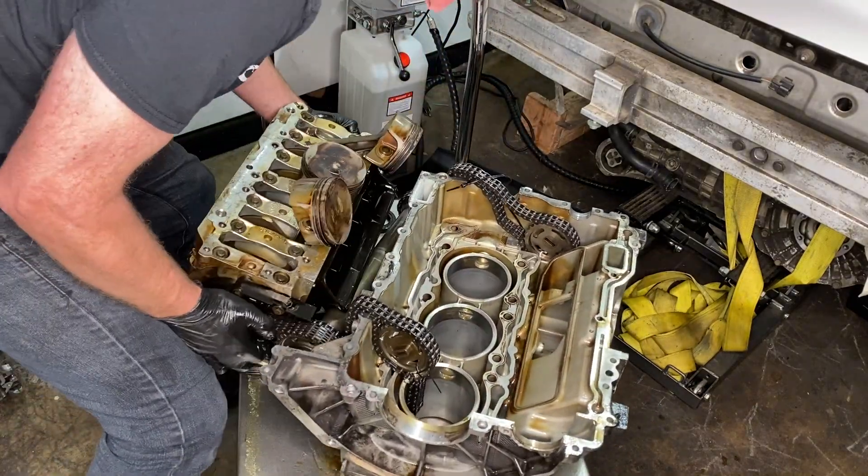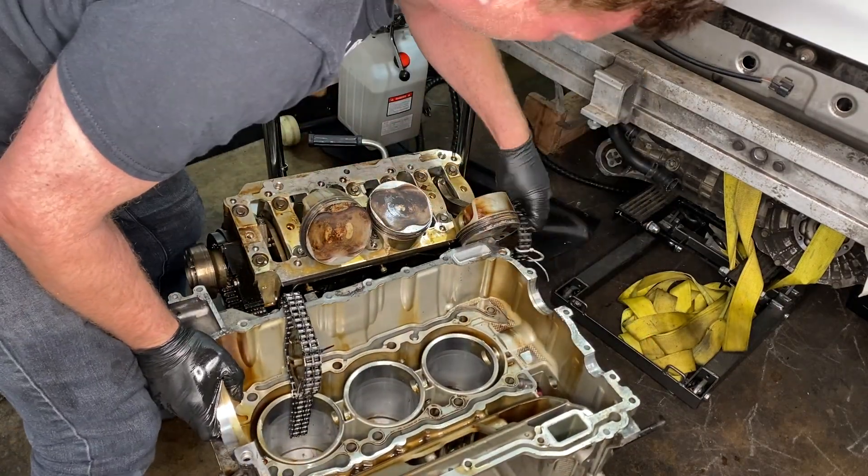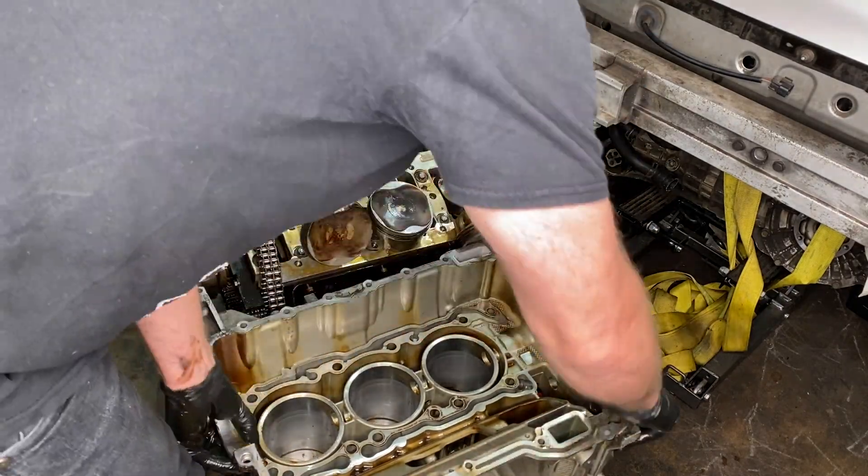Now that is just a complete mess, I agree. I was freaking out a little, but it ended up being okay.